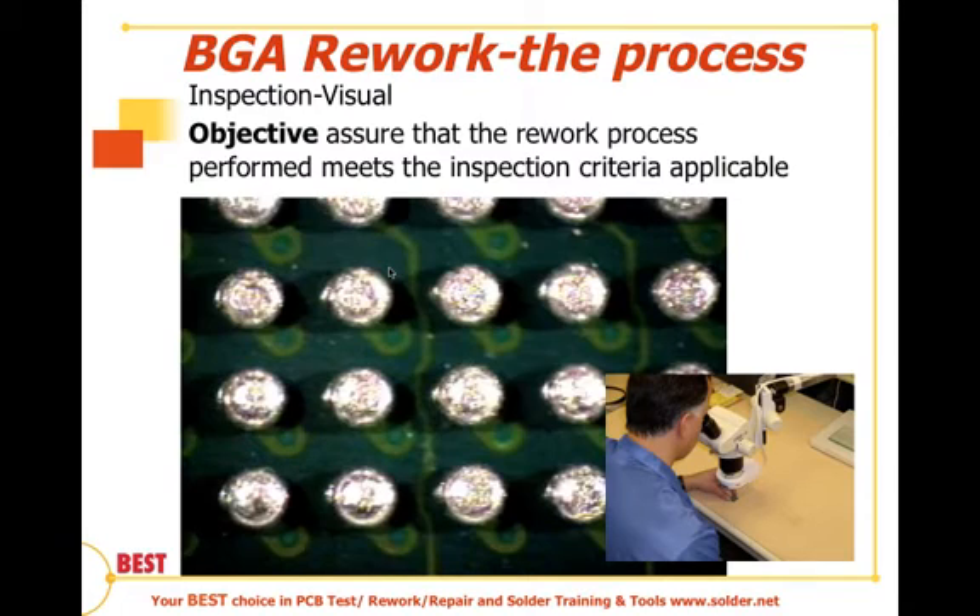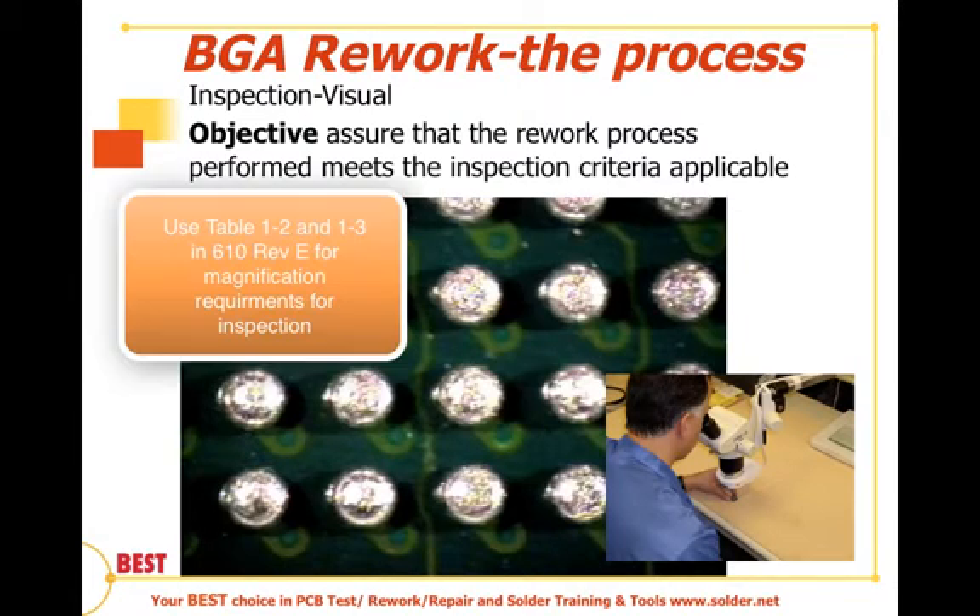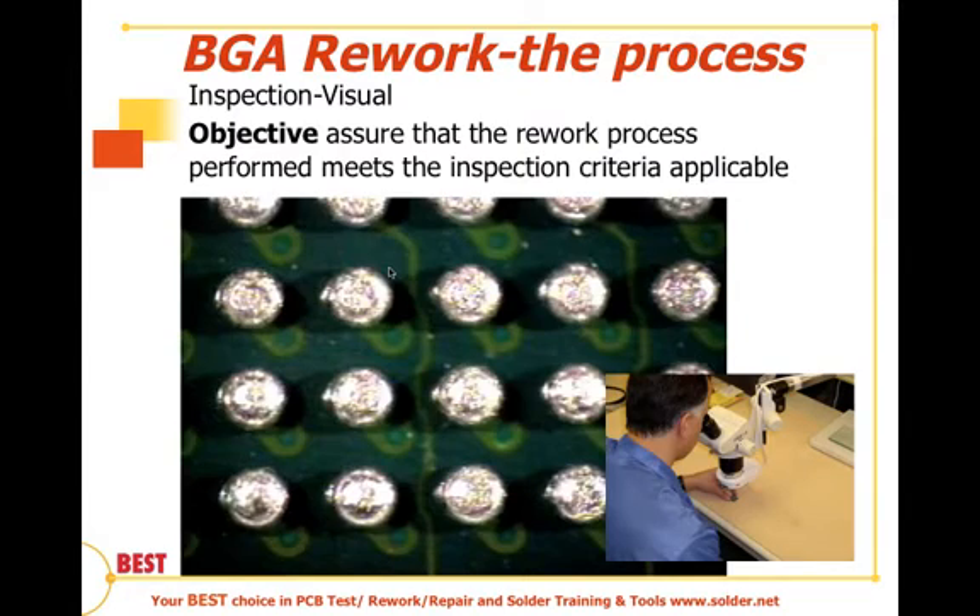The objective after reworking the device is to make sure the rework process meets applicable inspection criteria. We have to know what class the assembly is — IPC A610 Class 1, Class 2, or Class 3 — or whether we have our own customer criteria. Typically by default we use IPC A610 inspection criteria, and we go to Tables 1-2 and 1-3 in A610 to pick our magnification and look at all four sides. This may cause difficulties if components are close by or the board is hard to tilt under the microscope.